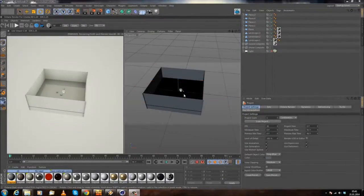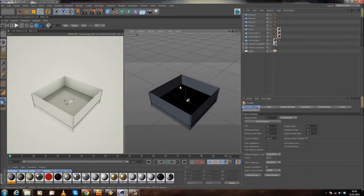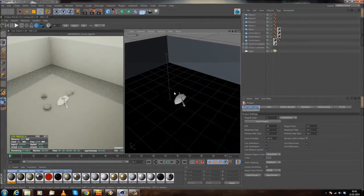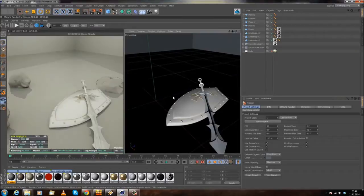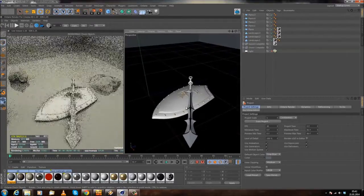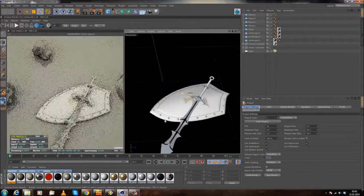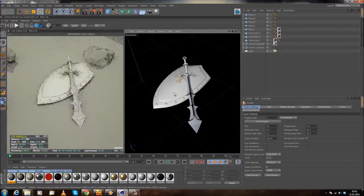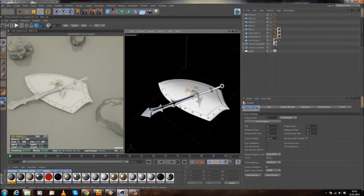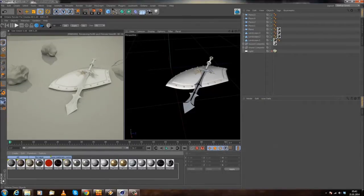I'm back and I'll record another tutorial. If you just watched my basic Octane tutorial, you're probably a happier person now. I grabbed my old paladin scene where I created the shield and the sword. Some people asked if they could have the scene file, and today is the day — you can grab it. I'll upload the scene file so you can play around with it.